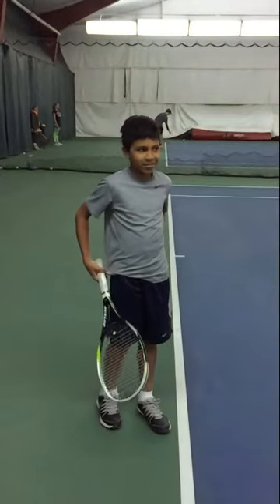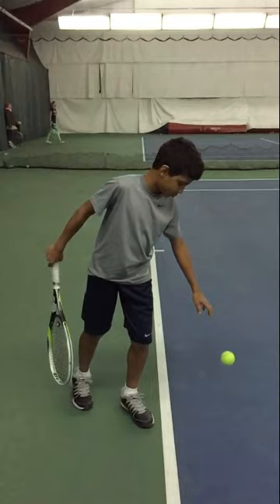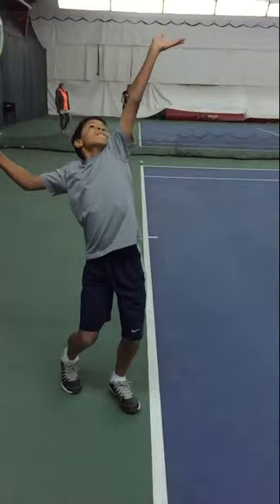Today is February 20th and we got Tali here fixing that serve. Alright Tali, we brought your right foot a little bit closer near your heel so your platform is a lot easier. Bring that racket down low, look at your spot, keep looking — now push your left arm forward and up and rock back and lift.